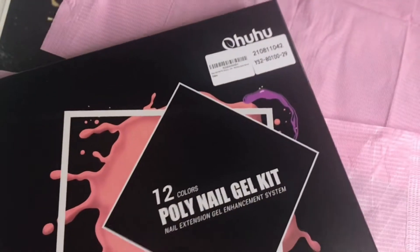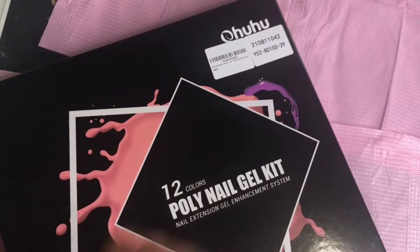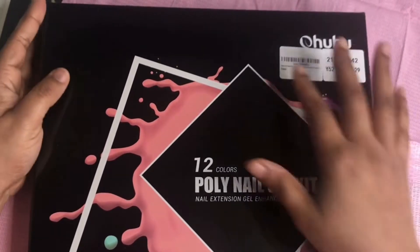This Ohuhu has everything in it — everything. So we're going to open it up and I'm going to show you individually each item that came inside this box. So keep watching.